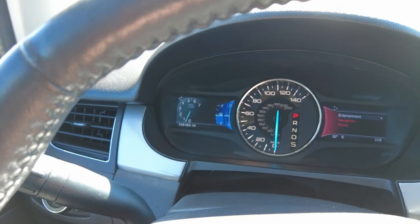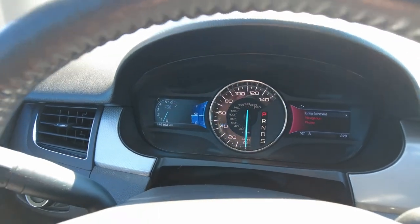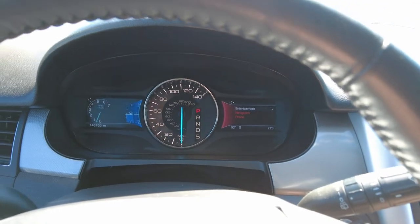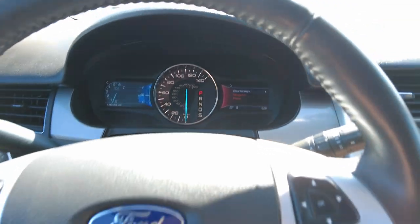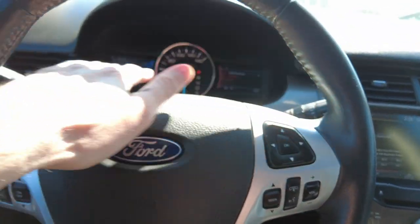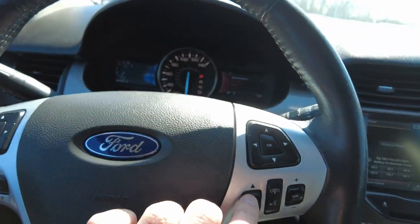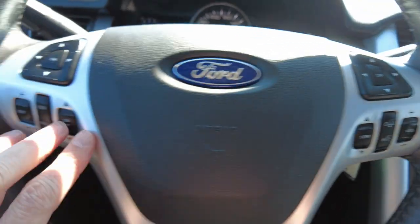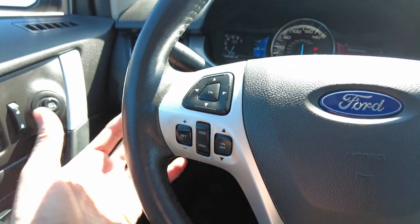It has 146,163 miles on it and it really drives like a dream. I don't see any warning lights or anything to be concerned about. Here on the steering wheel, you have controls for your digital clusters on both sides of your speedometer, and also hands-free connectivity for your cell phone and cruise control all at your fingertips.